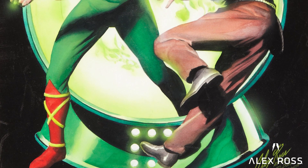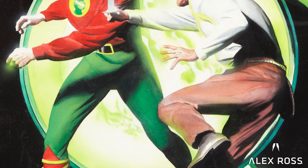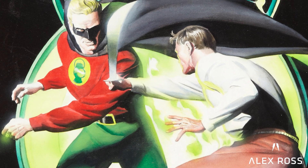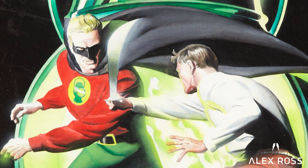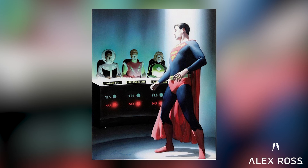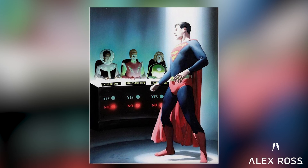I only saw shots of it reproduced at small size, but I got to do recreations of Green Lantern number one from 1940 — which itself was a Flash Gordon swipe from the comic strip in the 30s — and then Adventure Comics, which premiered the first Legion of Superheroes story with Superboy.